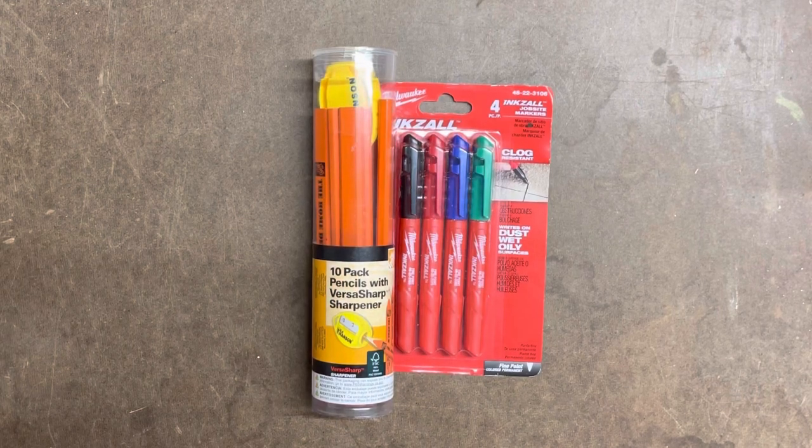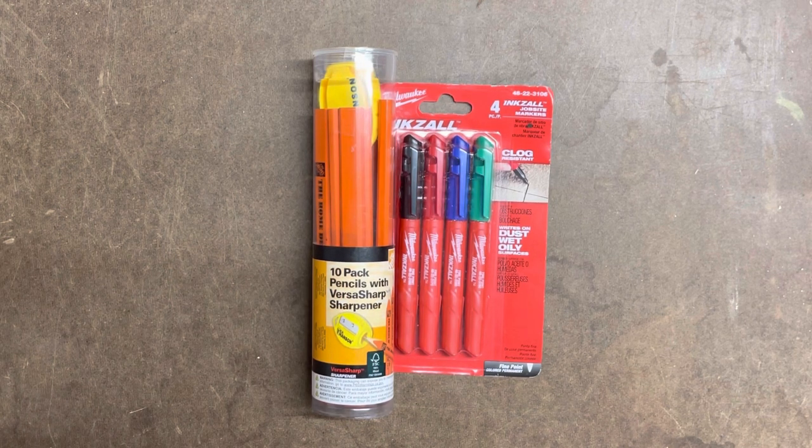Welcome back everybody. Today we're taking a little detour from our usual tool review and we're going to look at a couple accessories that you can use when you're doing carpentry or whatever.